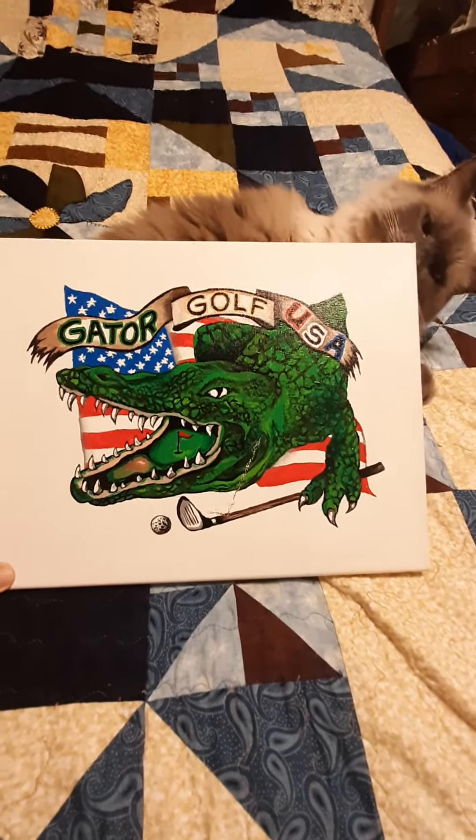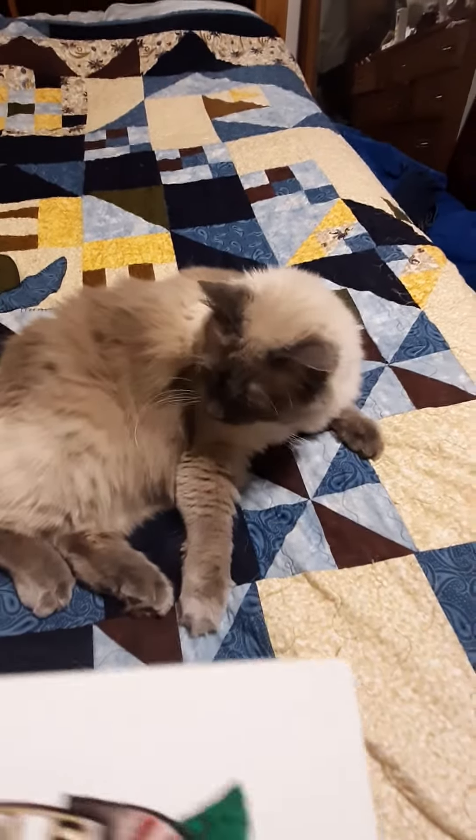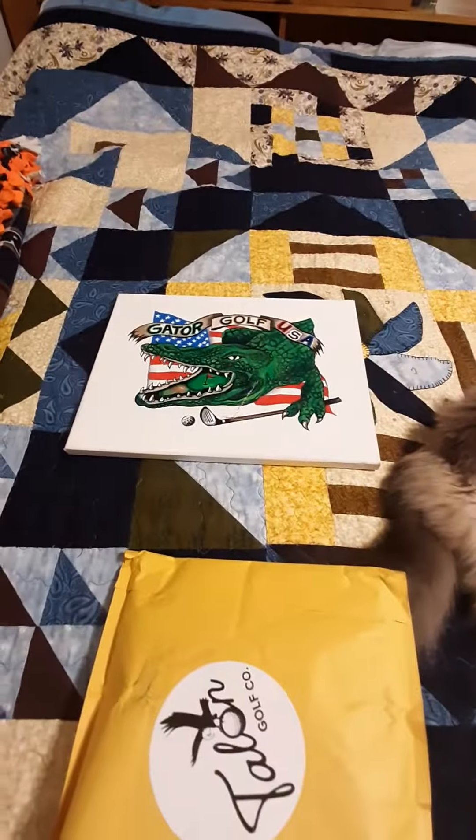Gator Cough, another unboxing. There's Gator Cough, a cat, a diesel. He'll scratch that up big.